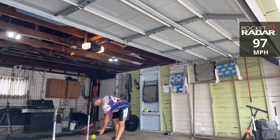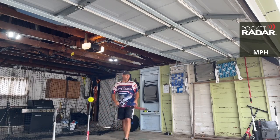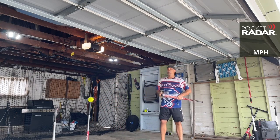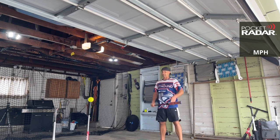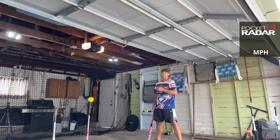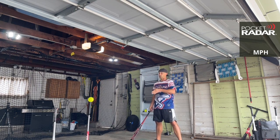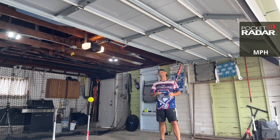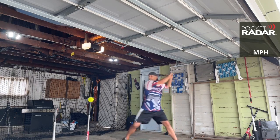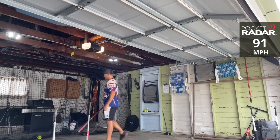97 miles per hour — there you go. The Sinister is just ready out of the wrapper, and it's going to get better. Compared to any other bat except for that Pit Bull 2020 — I have a Pit Bull repaint, the Natural Light 2021 — that one did not start out of the gates as good as that Pit Bull, but it's coming along. 91 miles per hour.